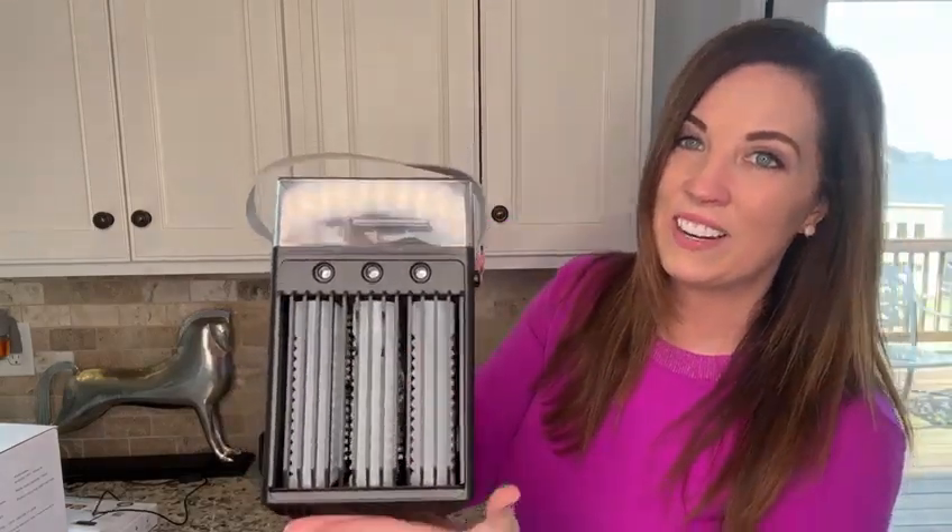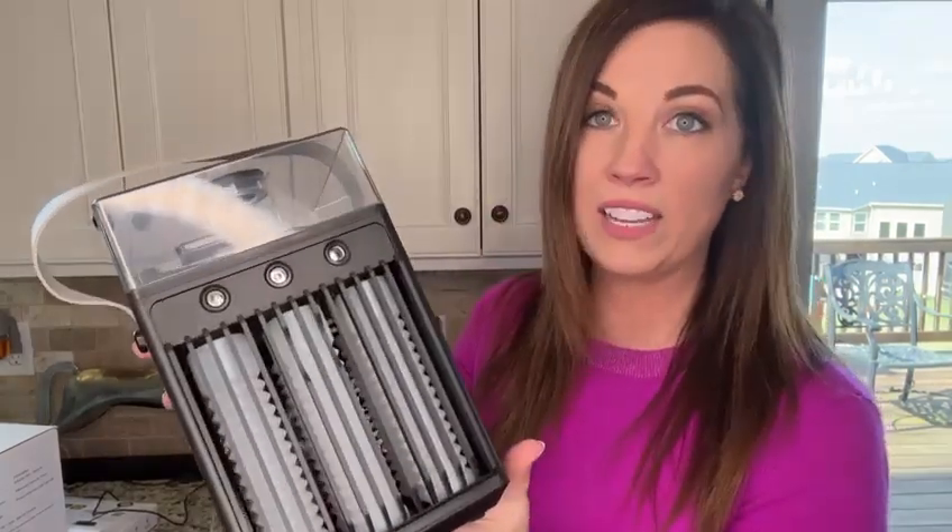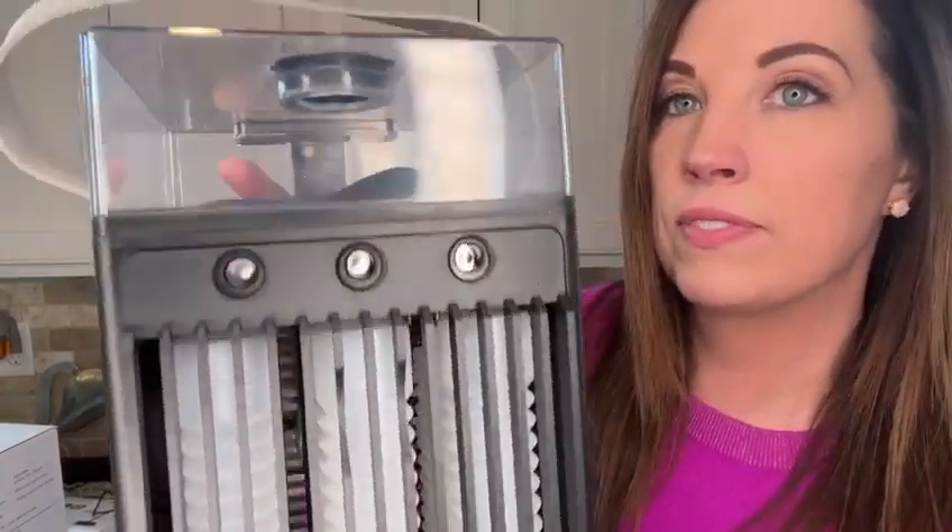Here's the power button — you do have to long press to get it fired up. It's super lightweight, super portable, and super quiet. Listen — that's as loud as it gets, not loud at all. And it's already on wind mode, without even being in the cooling mode.